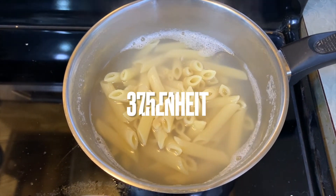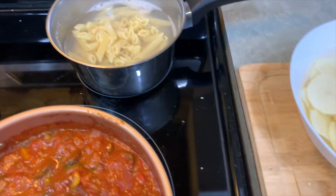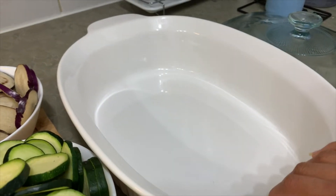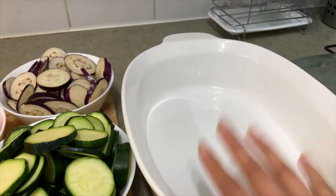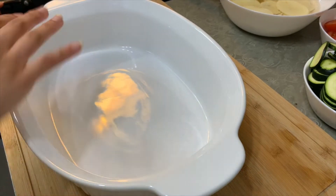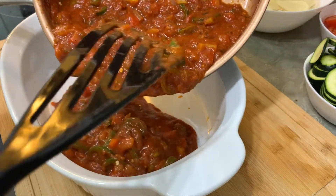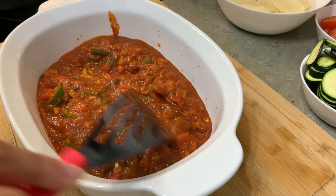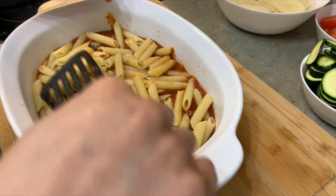Now I will preheat the oven and then we will assemble the dish. So first take your dish and add your sauce — don't add all of it, just a little bit. Spread it. At this stage you have to put your pasta on top. Sit and add it a little.